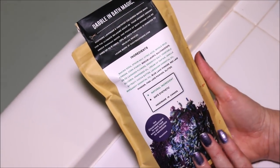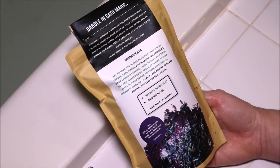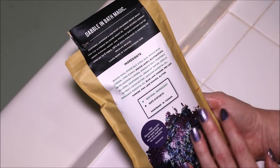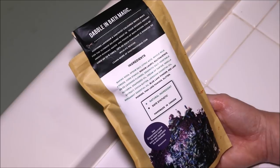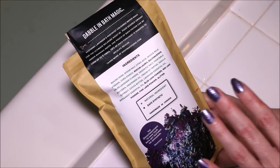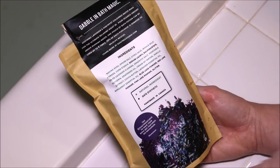This is a very large pouch. You can get — they say — up to six baths out of this one pouch. I'm not going to be using the entire thing for this. Also, if you purchase anything from them, 10% of your purchase is donated to Wildlife Rescue, which is really awesome.